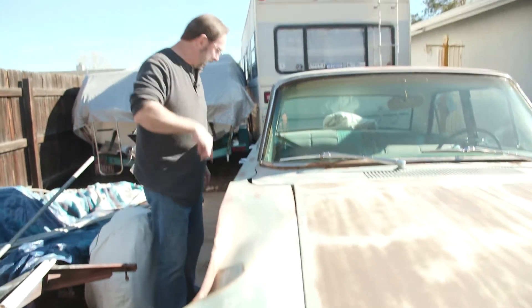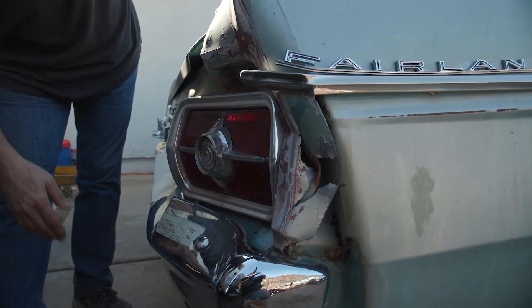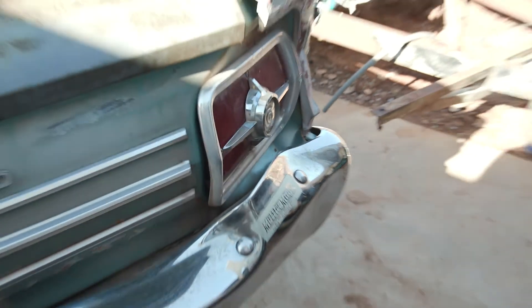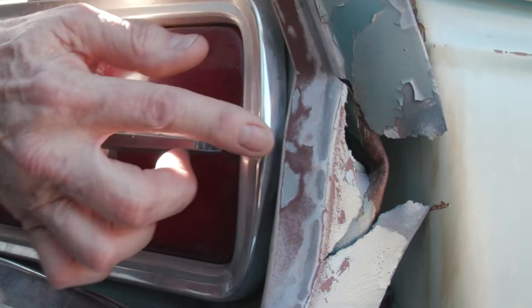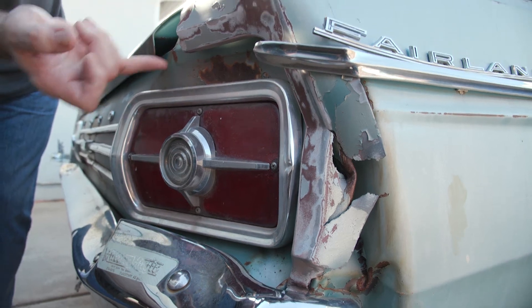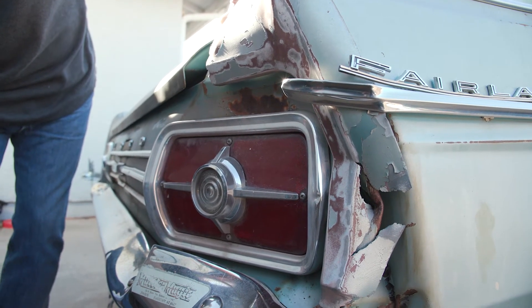We've got one more to look at at the far back of the car — probably a little more serious damage on this right rear quarter right at the tail light. Took a good hit here. Also bent the bumper in, so the bumper's going to have to be replaced. Cool thing is the tail light is not cracked, because that's probably going to be a hard item to find. We need to relieve the stress — probably going to end up cutting around this to take the stress off that tail light before we remove it, otherwise it's likely going to break. We'll be careful with that.